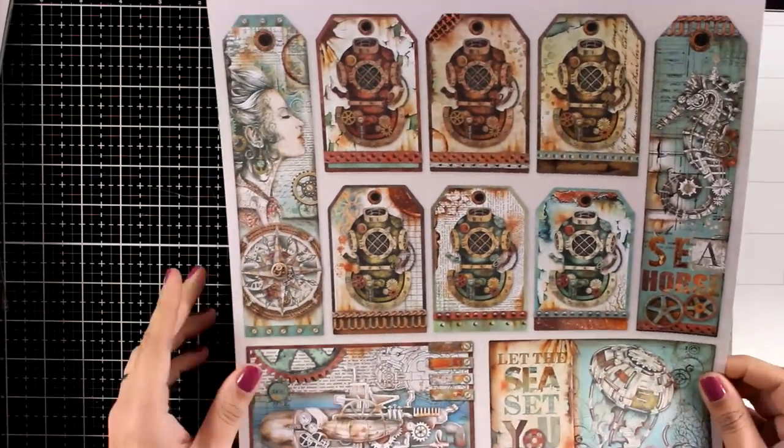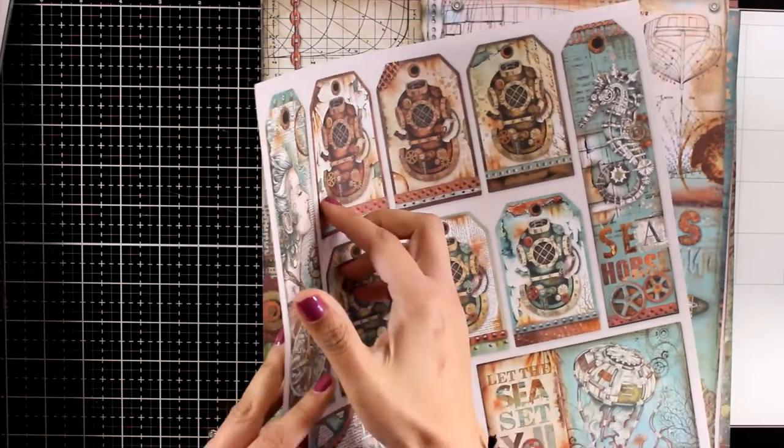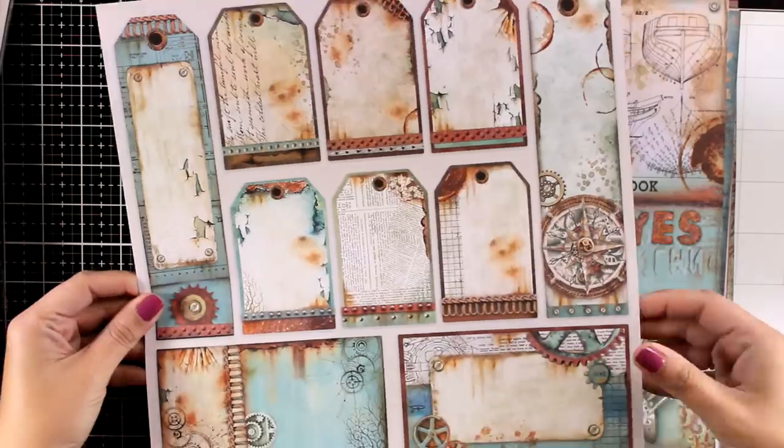Here is another one with lots of tags that you can use. Notice that at the back, the layout matches exactly the front. That means that you can fuzzy cut them, and you have a piece that has a beautiful front and back.